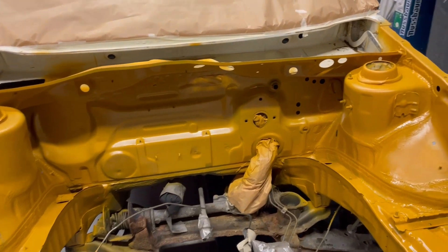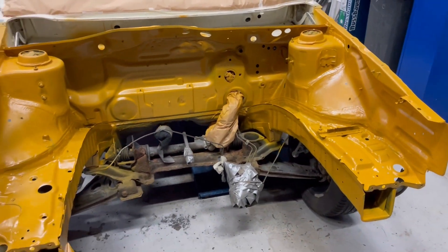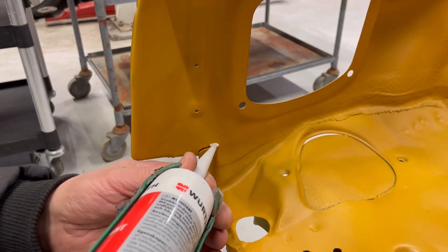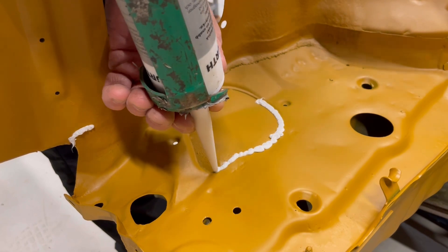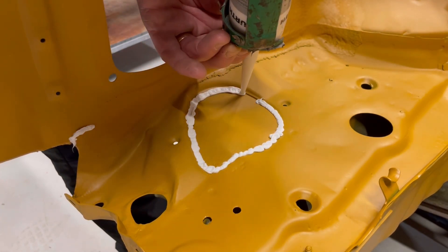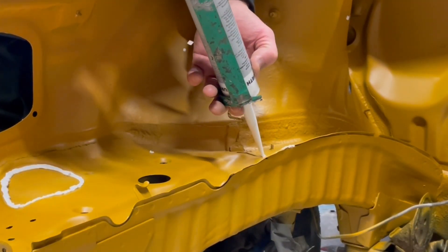Back on the inside, the engine bay is now primed. I will just apply some other stuff to seal up those cracks. I don't know the name for it in English, but in Sweden we just call it 'carrosserie' — you know what I mean.